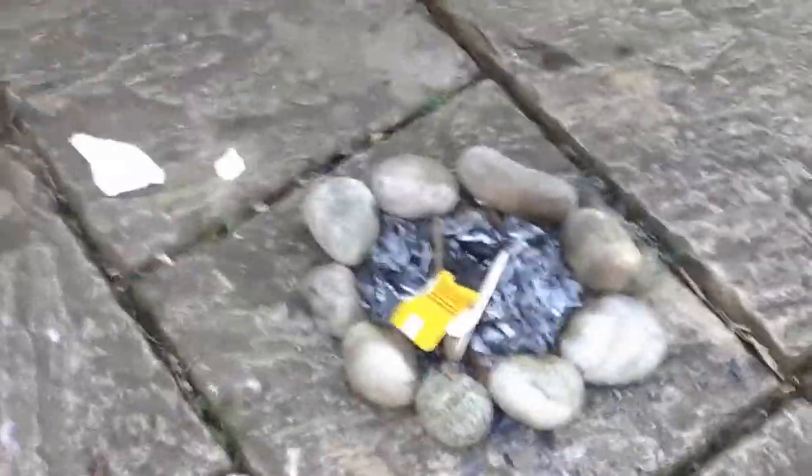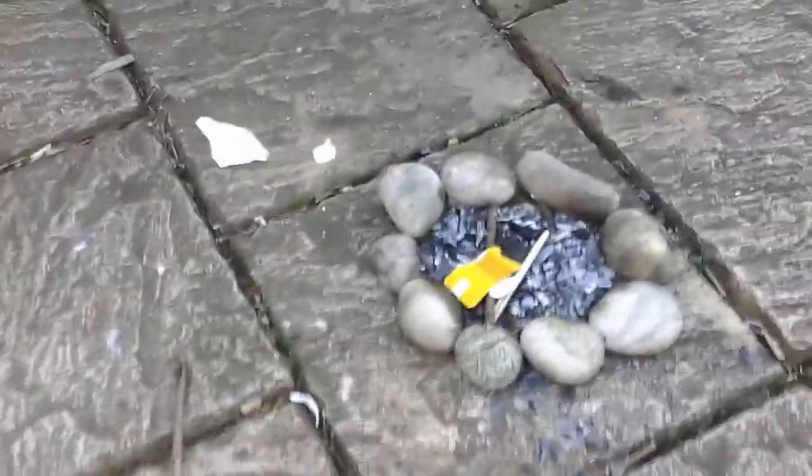Hey guys, welcome to another video. Today in my garden we've got this fire pit. I managed to light two fires and we're gonna see if I can do it a tiny one this time, one more time, so I can show you guys how to do it. We're using that fire steel down there.